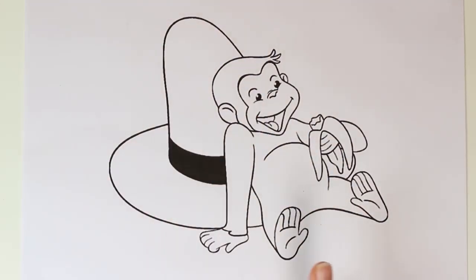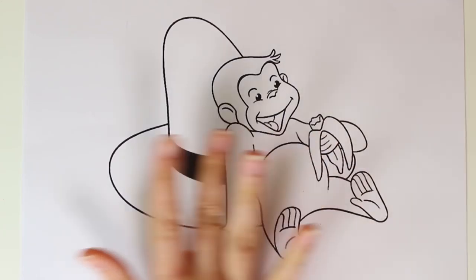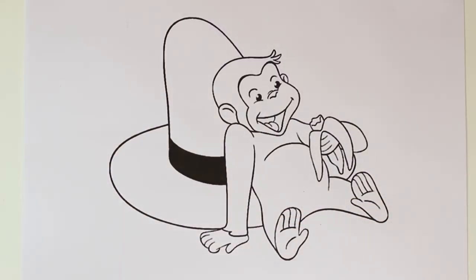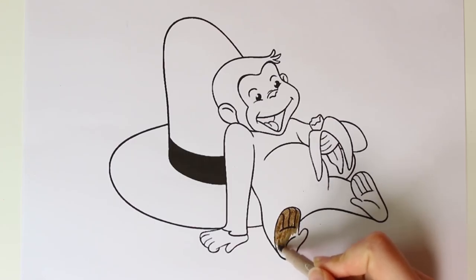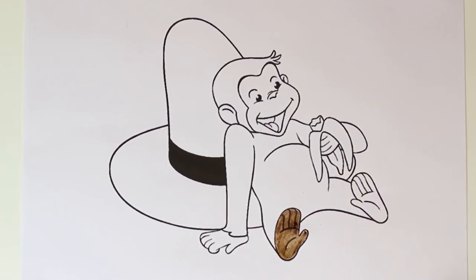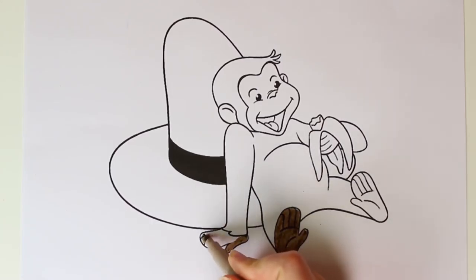Hi guys, check it out! This is a picture of Curious George. He is a really fun monkey — he has a really big hat and a banana. We're going to color him in! First we color in the details of his body in light brown. We'll begin with his feet. Curious George is a really fun cartoon — do you guys watch it? Tell us in the comments!